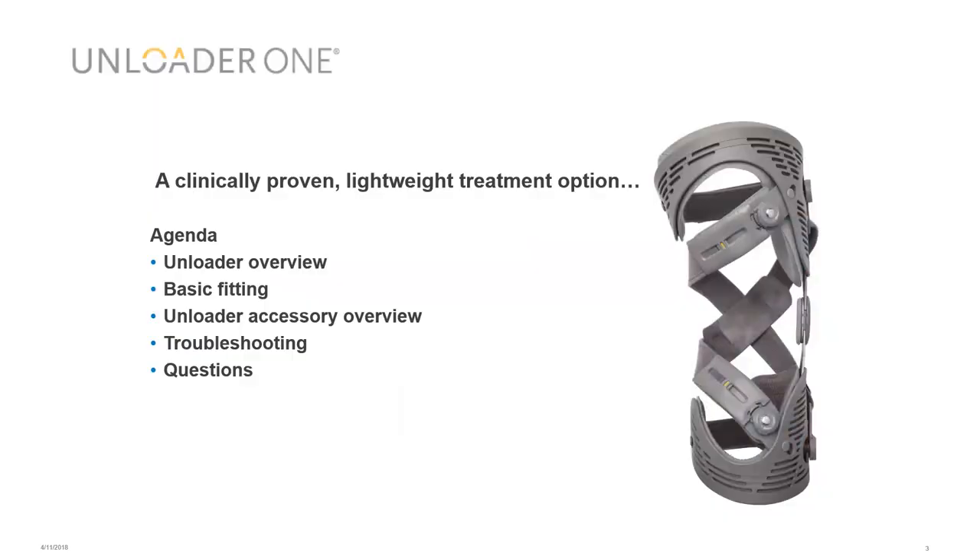Moving on to the brace: it's a clinically proven, lightweight treatment option. Our agenda covers an overview, a basic fitting for a normal patient group, an accessories overview showing different accessories with their catalogue codes and names, troubleshooting, and plenty of time for questions at the end.